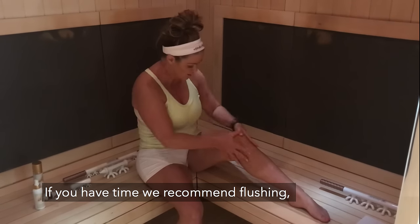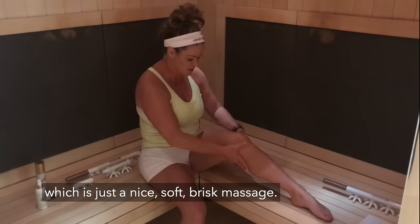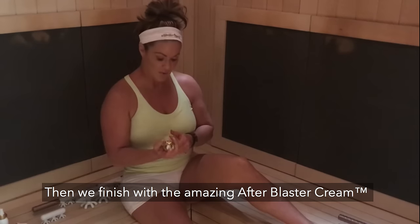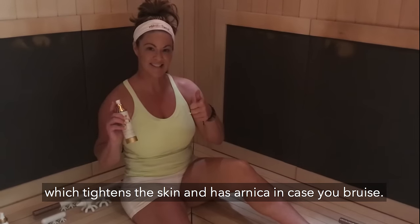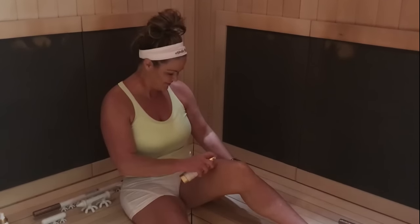If you have time, we recommend flushing, which is just a nice soft brisk massage. Then we finish with the amazing after blaster cream, which tightens the skin and has arnica for bruising. And that's the 101 of fascia blasting.